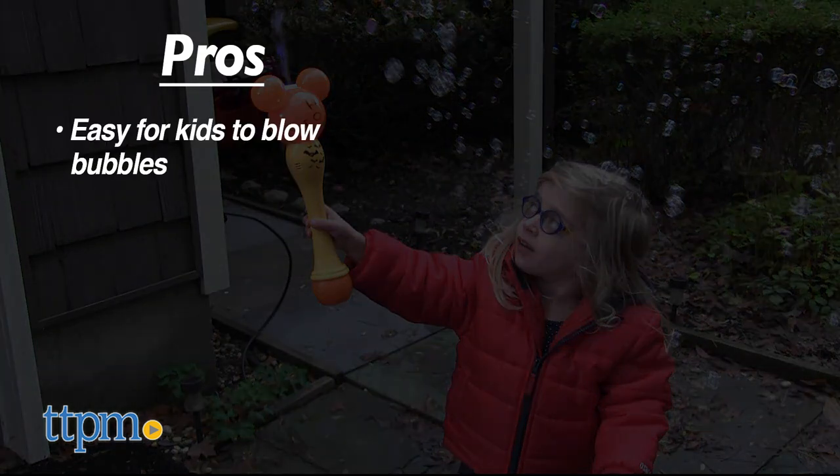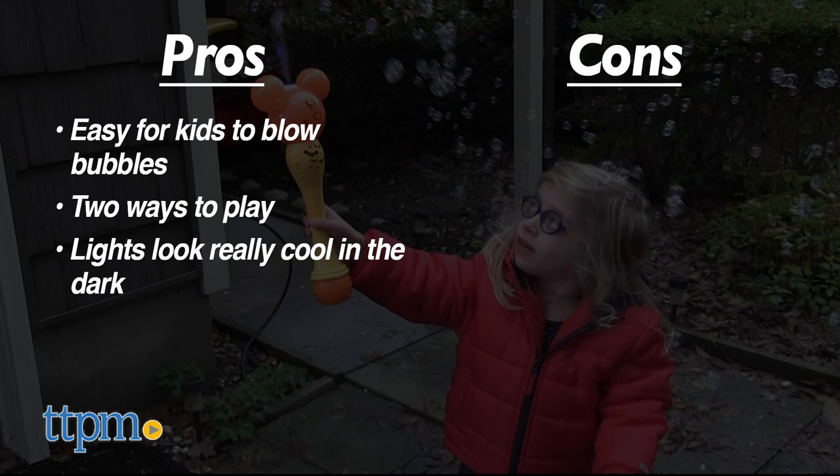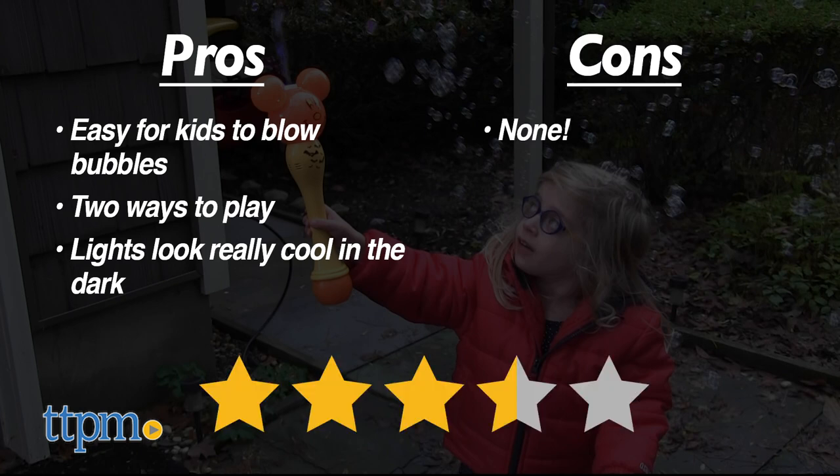The pros for this toy are that it's easy for kids to blow bubbles, there are two ways to play, and the lights look really cool in the dark. I don't really have any cons, so I give this three and a half stars.